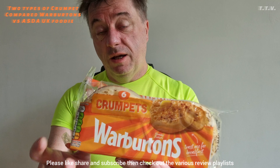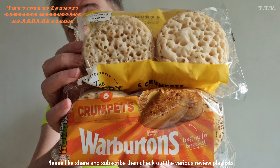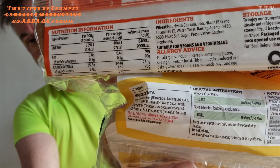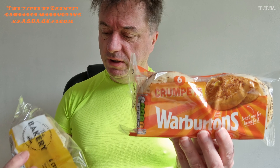Today I'm putting Warburton's up against ASDA the Bakery 6 crumpets just because I can. Some of the ingredients if you want to read them. The ASDA crumpets were 50p for a pack of 6 and the Warburton's was 90p for a pack of 6. Prices of Warburton's do change quite a lot depending on where you go.